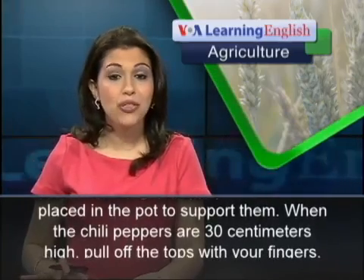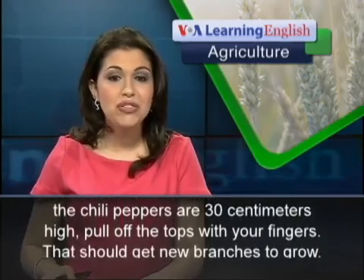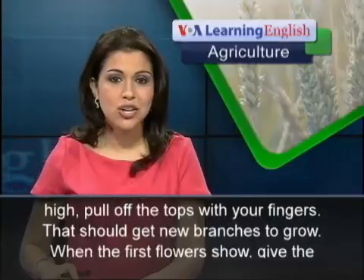When the chili peppers are 30 centimeters high, pull off the tops with your fingers. That should get new branches to grow.